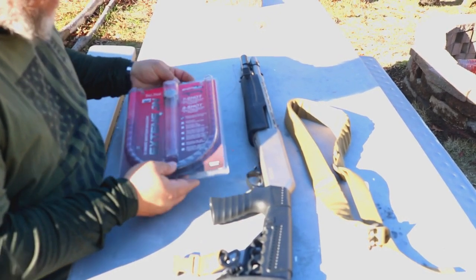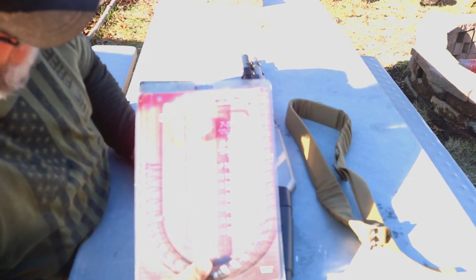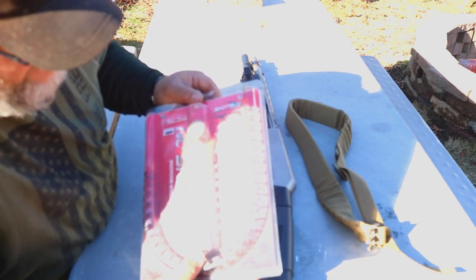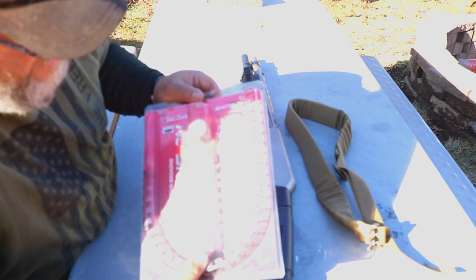The first question is about the extension I used on this shotgun. It's made by TacStar and it's for a Benelli Nova/SuperNova. It's a seven-shot extension and the part number is 1081188.